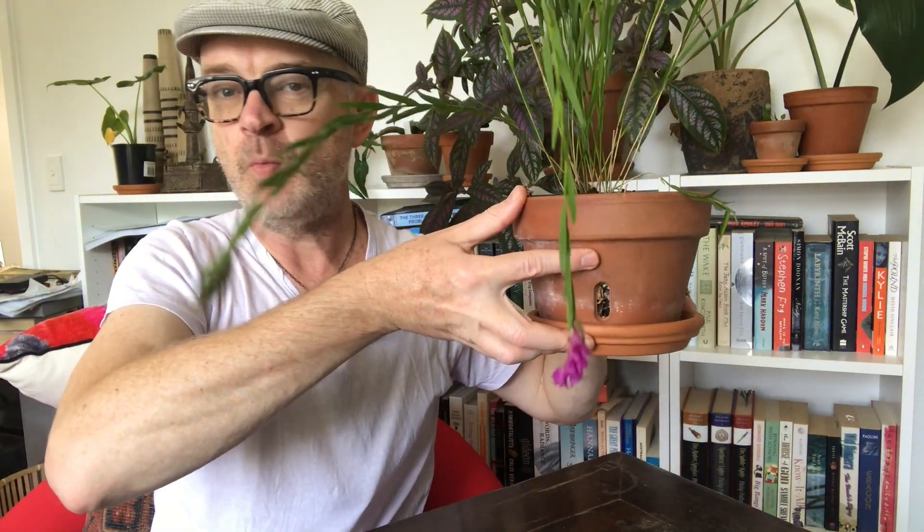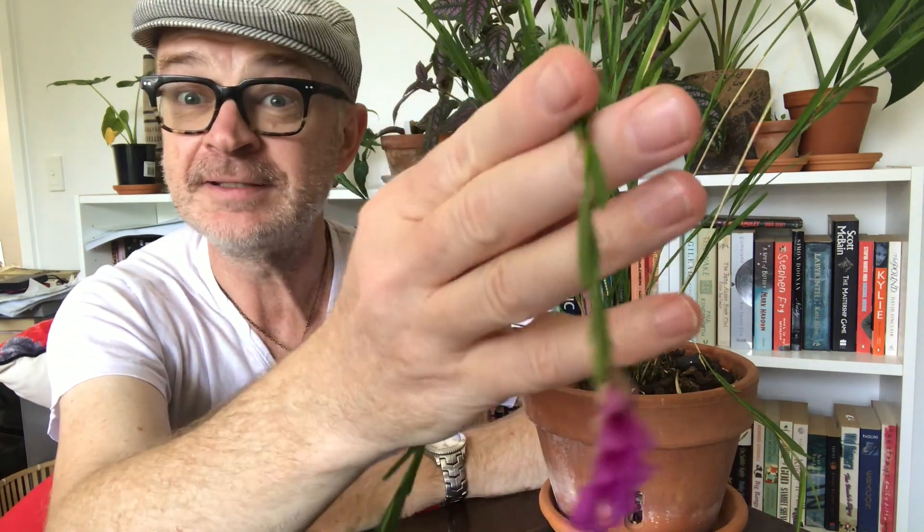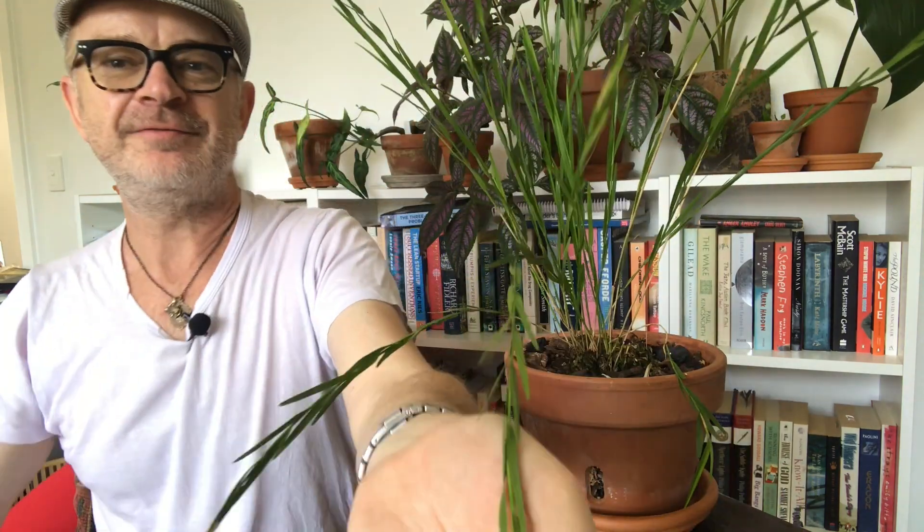Robert Brown is responsible for naming a lot of plants in Australia, so it's a curious coincidence. I feel that I am but one degree of separation from Robert Brown with this orchid and all those Australian plants he named in the very early 19th century.